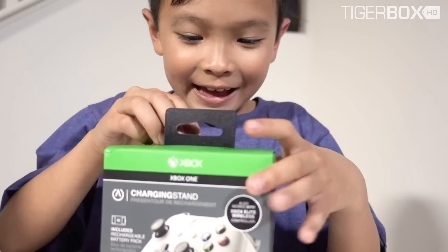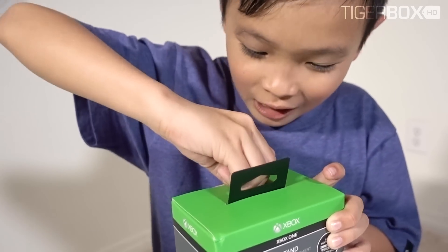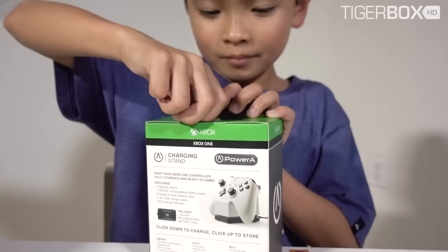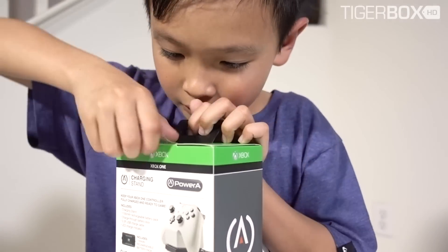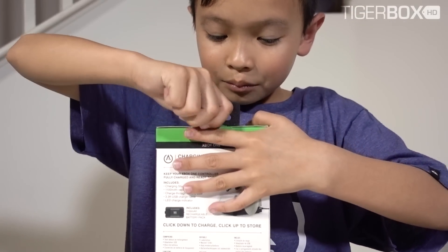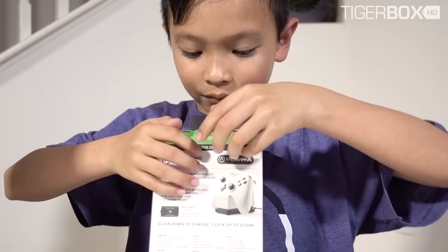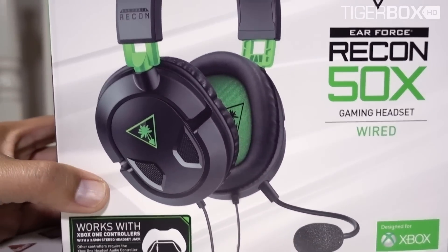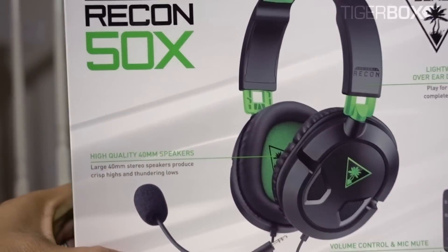You okay? Yeah. Use your muscle. My hands are really slippery because I've been not sweating. I said I'm not sweating. But the headphones look cool. I like the headphones. We bought this at Best Buy. You can get this at Best Buy. And this one too. So this one has volume control and mic control.